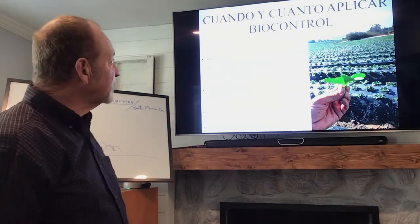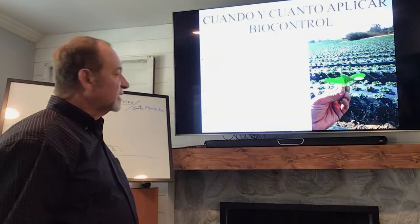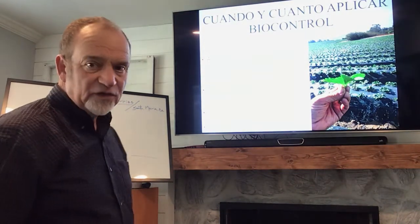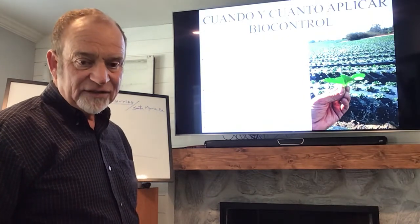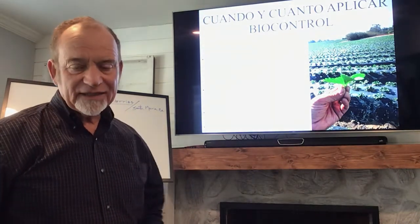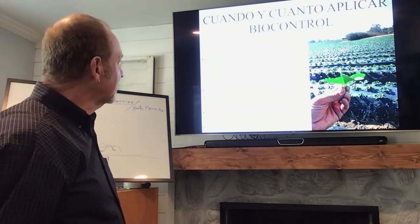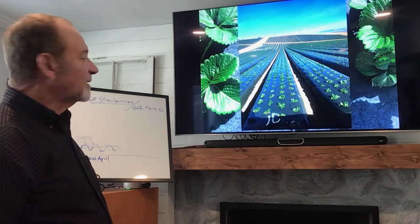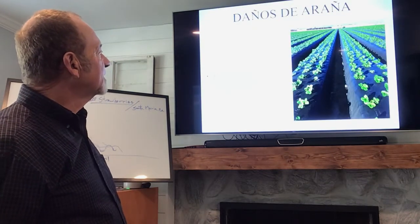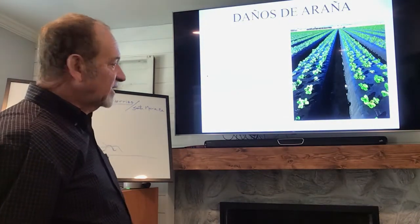I do start releasing Phytoseiulus persimilis early in December — the second week of December — at one to five percent at first sight. Normally I would start releasing 20,000 per acre on a weekly basis. Once we detect the two-spotted mite, I start the release and don't stop. Some of the images of the plant from November 2017 — you don't see damage, but the damage would be in the first true leaves, not on the new leaves.